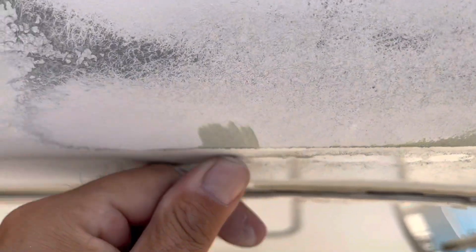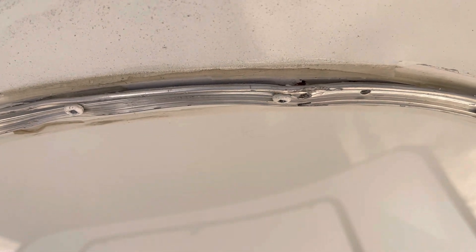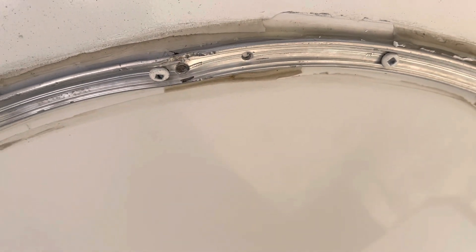You can see the bondo they put up there. Usually on motorhomes we use mar glass — it's a lot harder than bondo. And you can see there's more problems where they broke the screw holes, and more molding problems. They put some random screws that don't belong there.